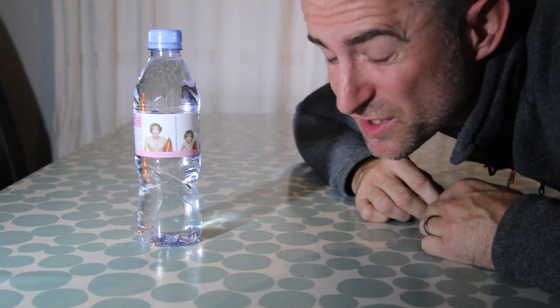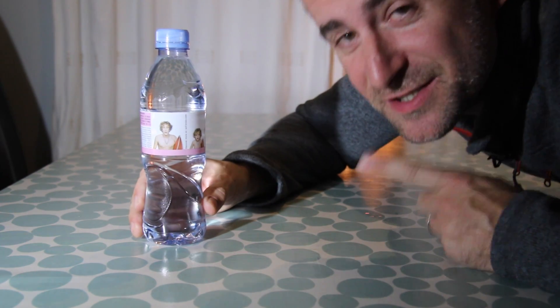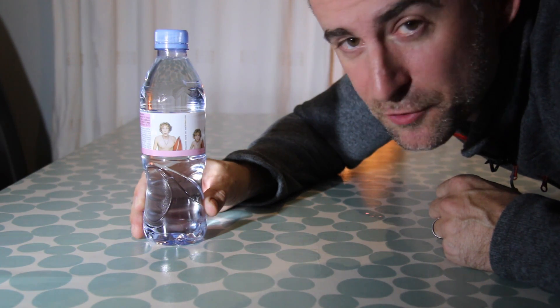I want to see something super cool. Take a bottle of still mineral water and stick it in the freezer for a couple of hours.